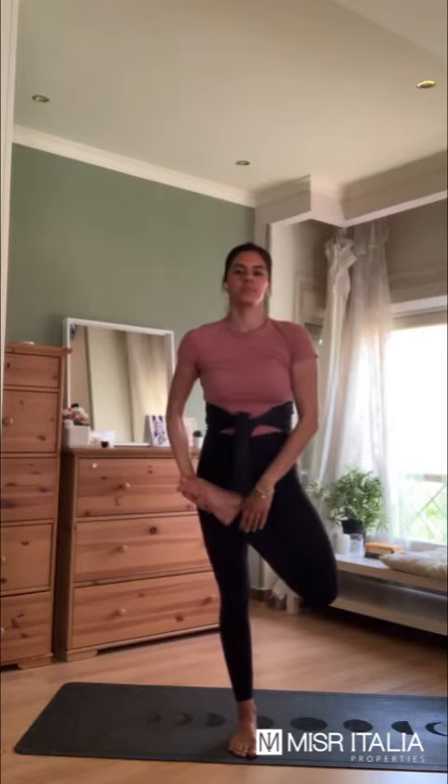And if you are a yogi, you can go even deeper, very much deeper. And try it on the other side.